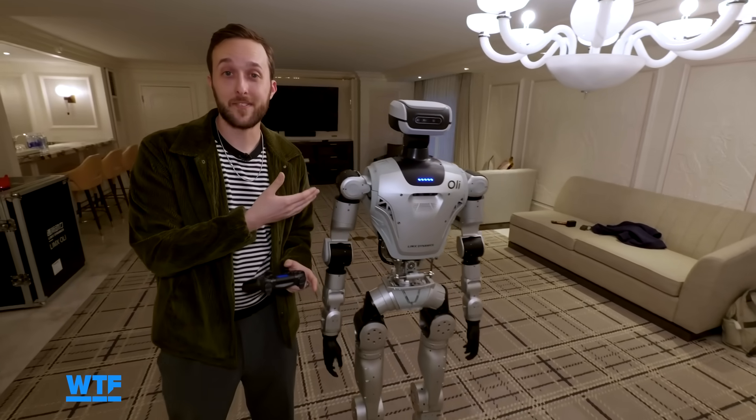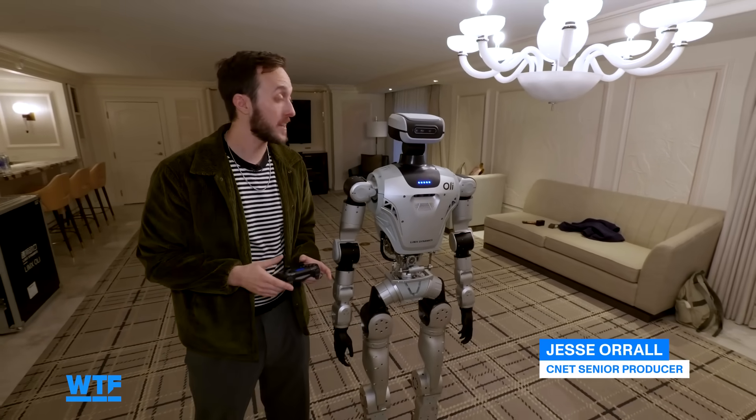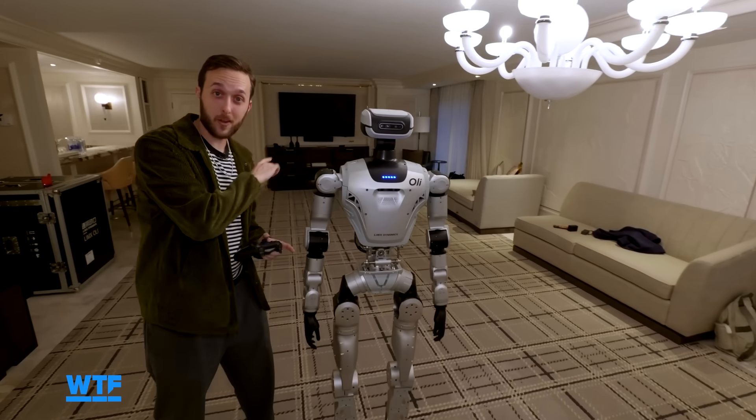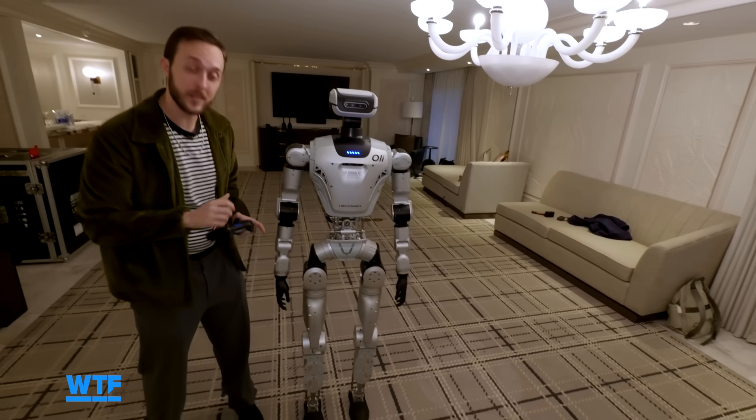This is how you get to know a robot. As you can see, Ollie is about five and a half feet tall, almost tall enough to hit its head on this light fixture over here, so we've got to be careful. I'm going to carefully walk Ollie back over there so we can look at some of these components a little closer.